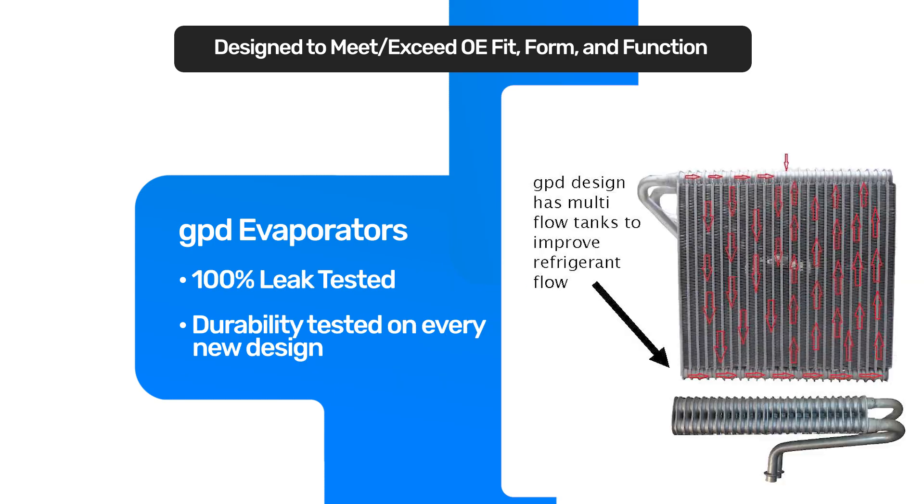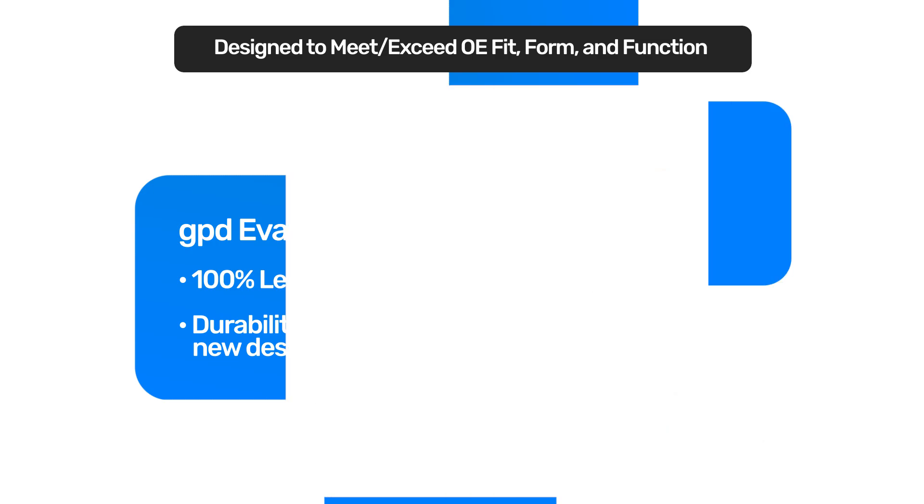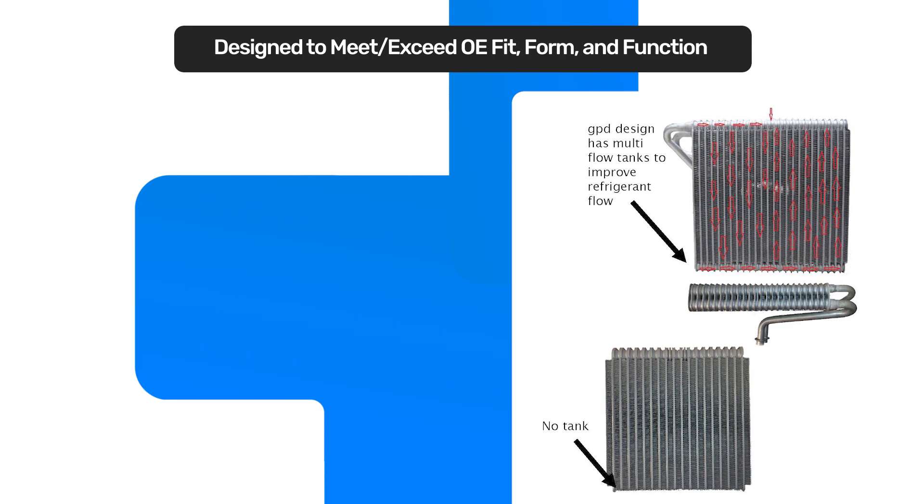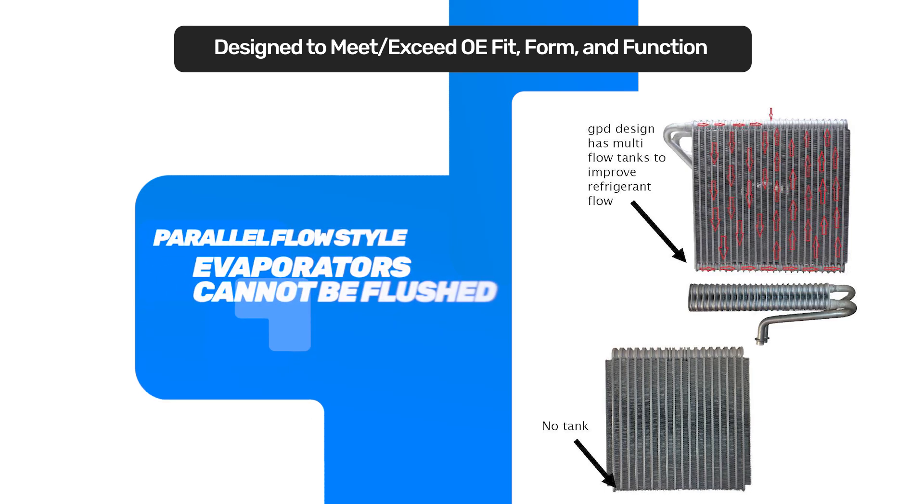Multi-flow evaporators have changed a lot over the years, just like the condensers have. In these later model cars, it's almost like having two small multi-flow condensers hooked up side by side. We had to make sure that all the baffles were in place in the proper position. The problem we were having was noise, so we made sure that when there's a baffle in place, we put it in that proper location. These are highly efficient and do a great job, but you will not be able to flush these.